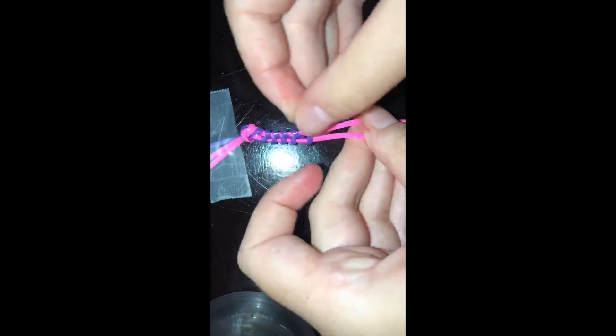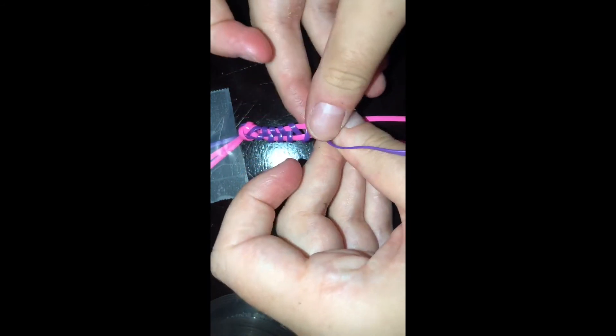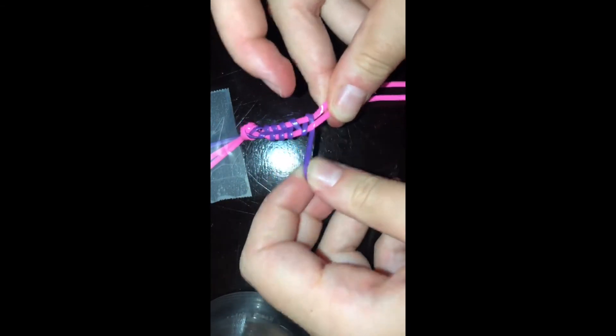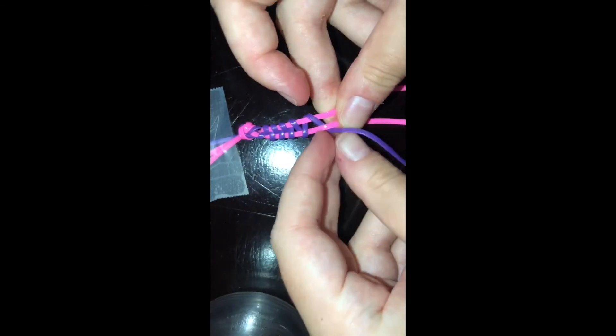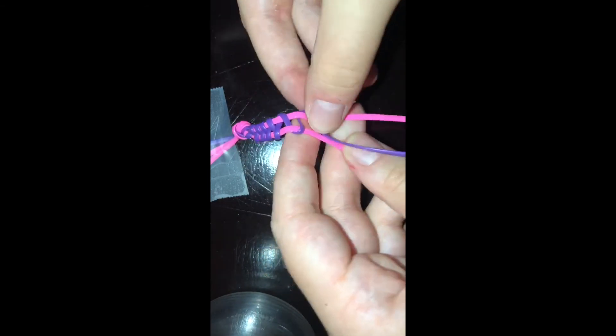Keep following this pattern for as long as you want. Just go over and under. Make your lanyard as long as you want.